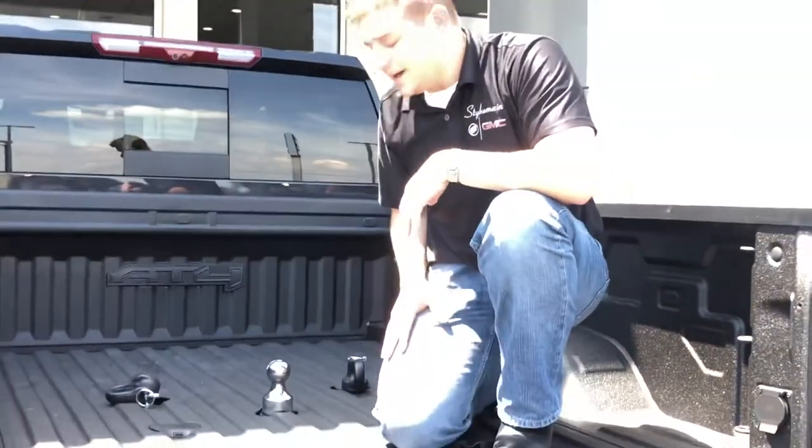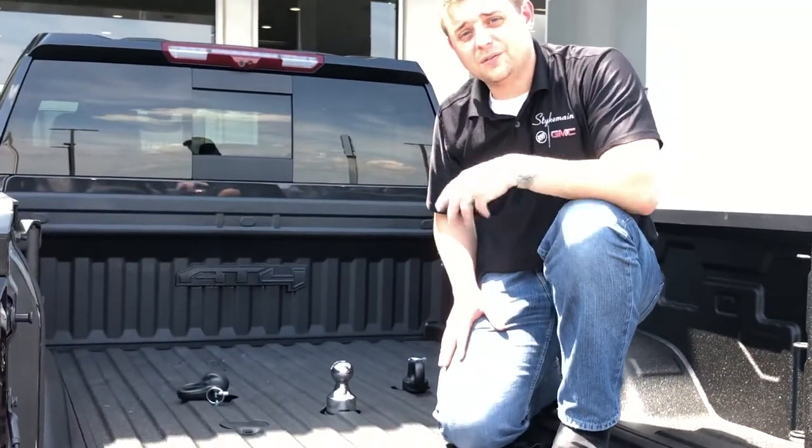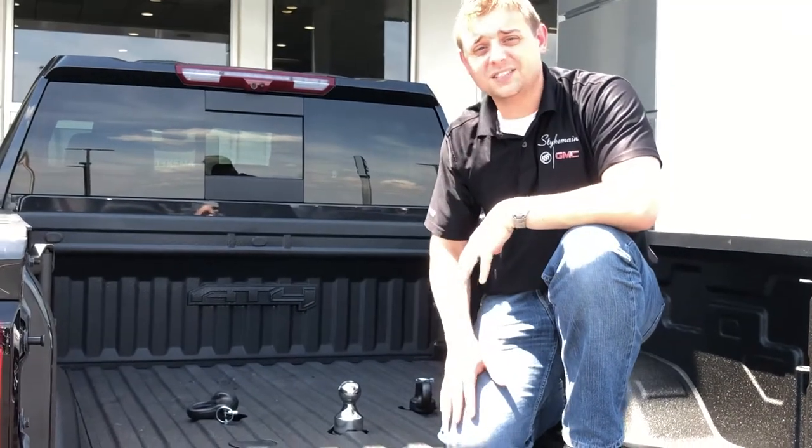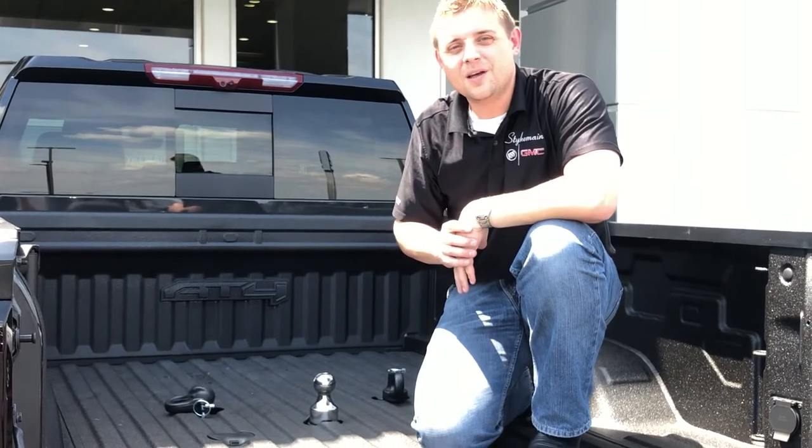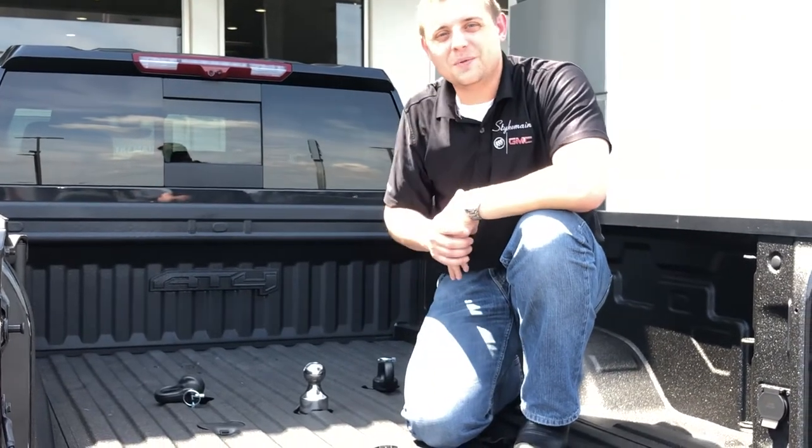So I want to make sure you guys knew exactly how to hook everything up for your gooseneck. If you guys have any trailering questions, anything at all with these trucks, give us a call out at Steichman Buick GMC — 419-784-5252. Thanks for joining me today.